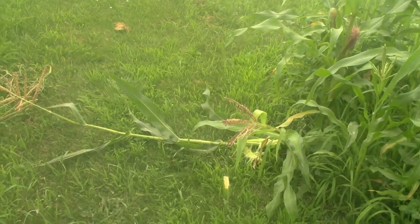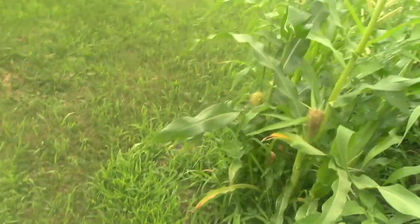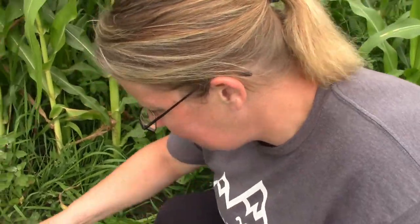Oh no, look at this. This right here is the trouble we have with corn. I looked over here and there's two more of them. That's how we know our corn is done usually — the raccoons taste it and start eating it and taking it. This is so little though, I don't even think it's done. Look at that ear of corn. It's so little, they're not even done yet, and the raccoons are taking it.